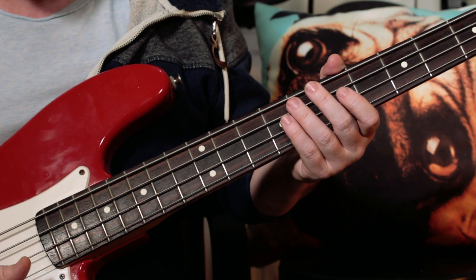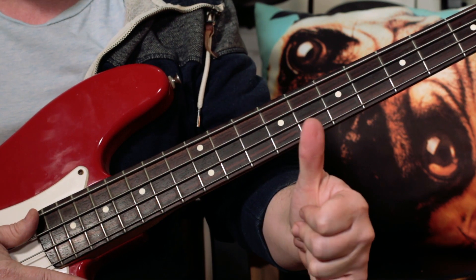It's a great funky bass line to play around with, so have fun with 'Let's Work.' Thank you!